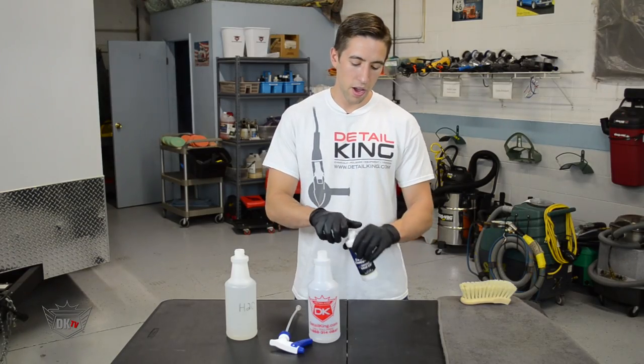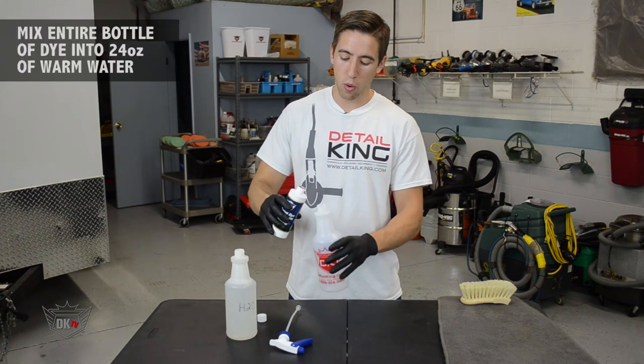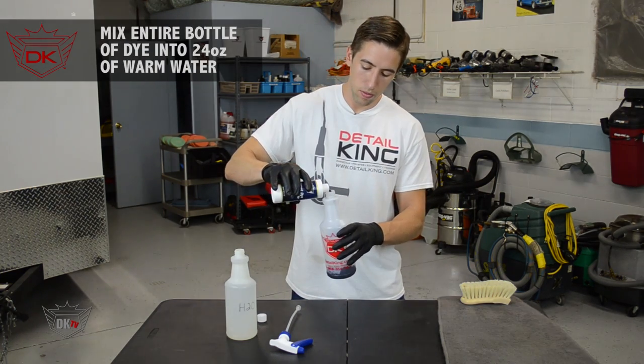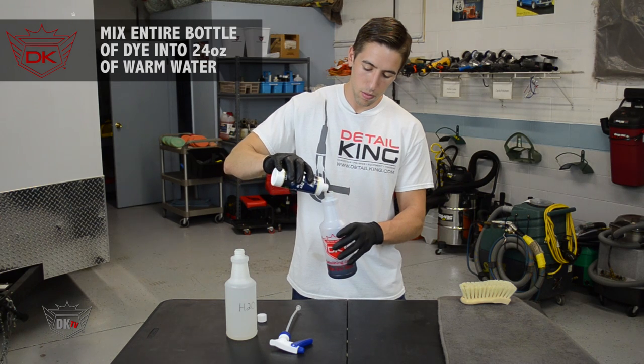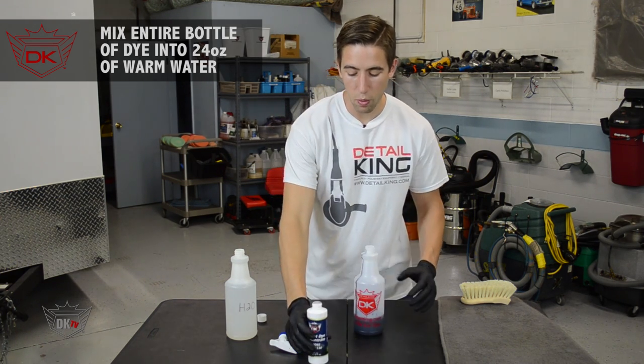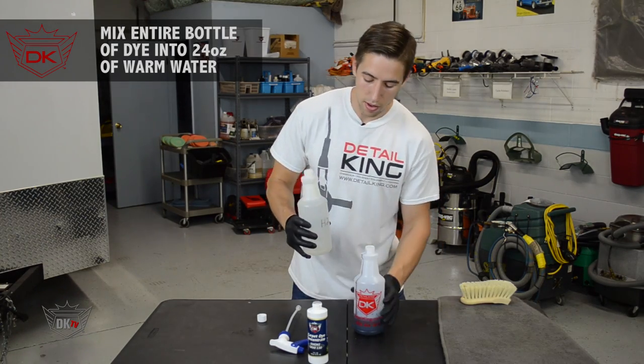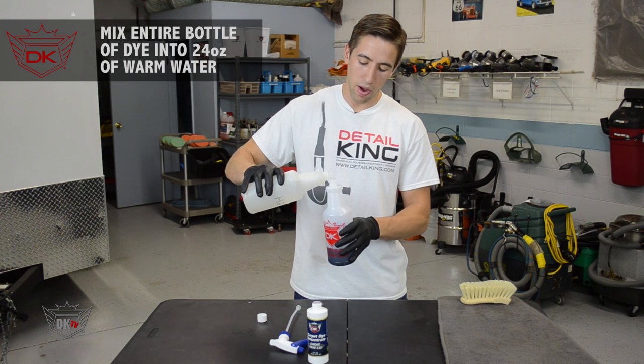So once you pick the color dye to match the carpet, you're ready to prepare the dye. Simply take the dye, open it up and pour it into an empty quart bottle. You're definitely going to want to make sure that you're wearing gloves for this process. Then take some warm water and fill it the rest of the way up.